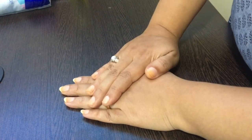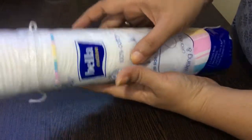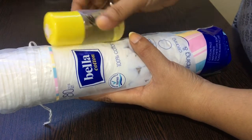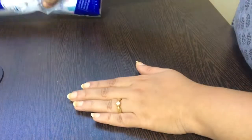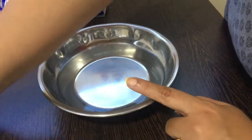Firstly, we need to take off all the nail polish by making use of cotton pads and nail polish remover. You can use any nail polish remover of your choice.